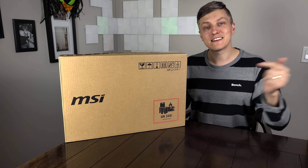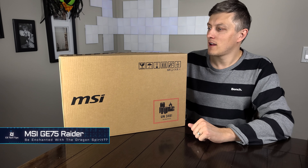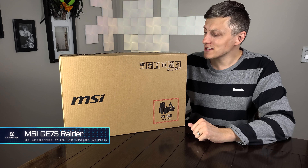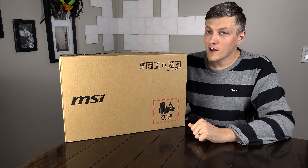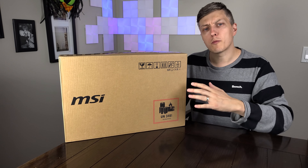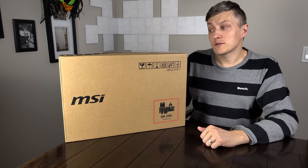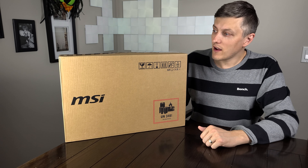Welcome back to the channel everybody. Today's video is the MSI GE75 Raider. This is going to be a first impression and unboxing video and I'm excited to see what this one's capable of. We've had the GE66 on the channel before — it was a decent notebook right in the middle. We'll see how the bigger brother in the 17 inch chassis can fare.